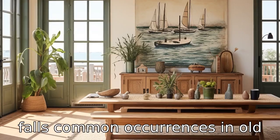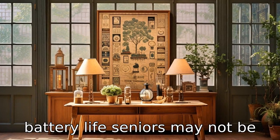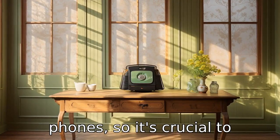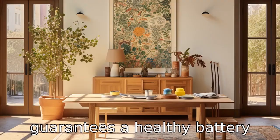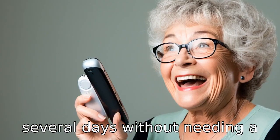Tip 6: Assess nominal battery life. Seniors may not be as diligent at charging their phones, so it's crucial to choose a flip phone that guarantees a healthy battery life. Some phones can run for several days without needing a charge.